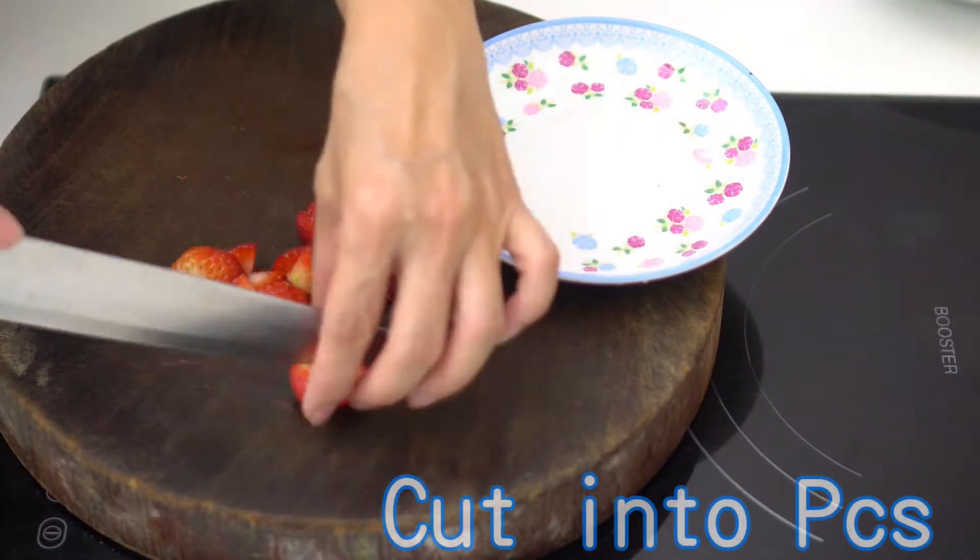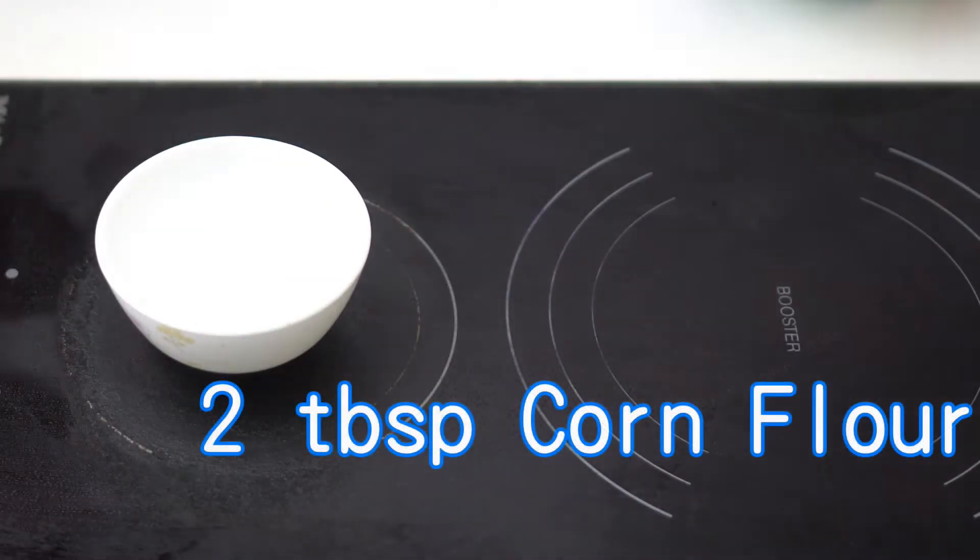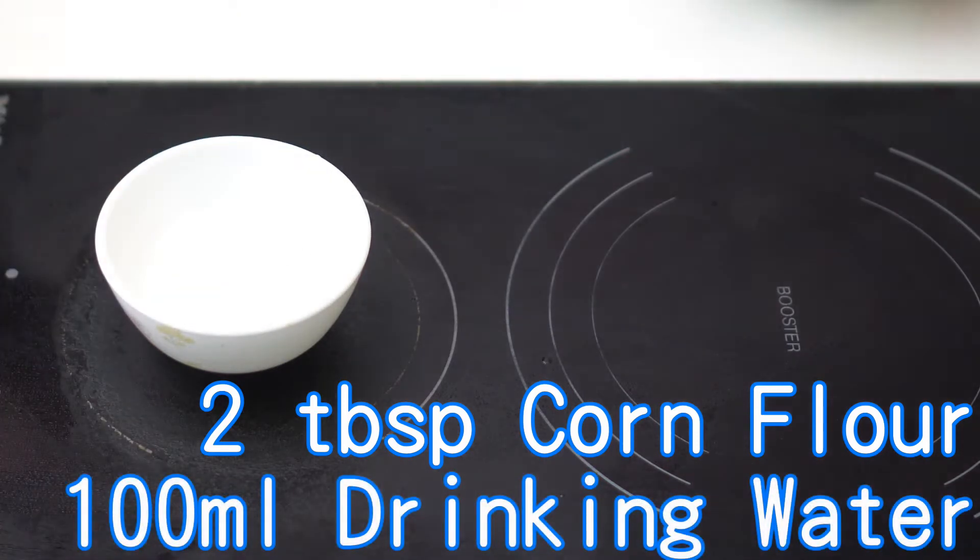Cut the rest of the strawberries into pieces. Mix 2 tablespoons of corn flour and 100 ml of drinking water together to make corn flour water.